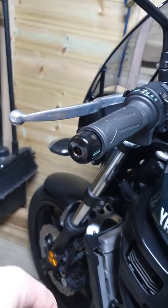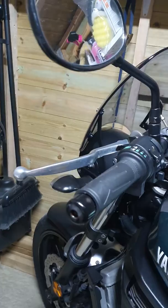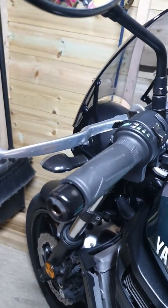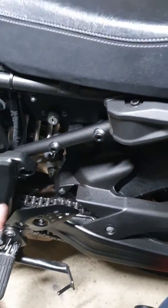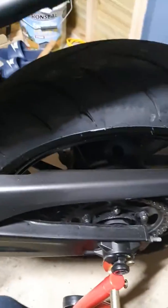The levers are gonna go probably because I don't like them — I like short ones, so we'll change those as well. And like I said, I removed the passenger footpegs.